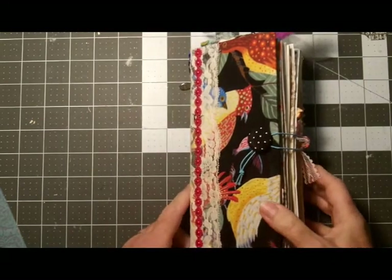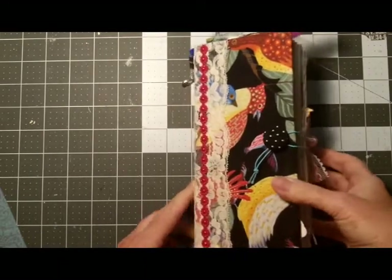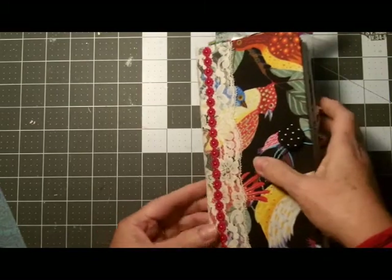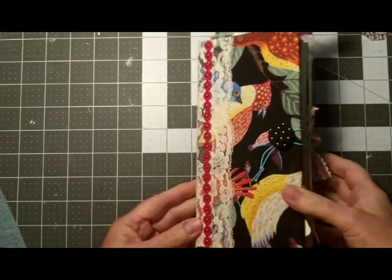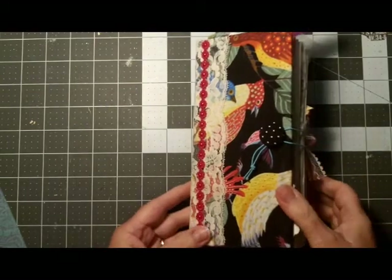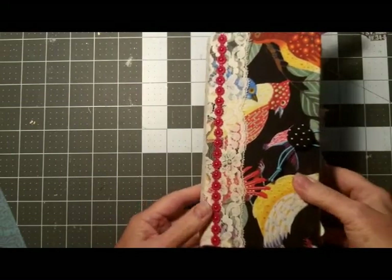Hello everyone, I'm going to do a flip-through of this junk journal I made for a swap in Journal Junkies. This was called a Magpie Journal, based on the theme that magpies collect any and everything — it doesn't really have to be anything of consequence.